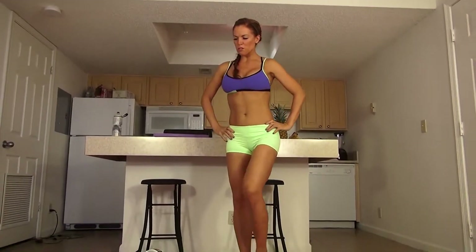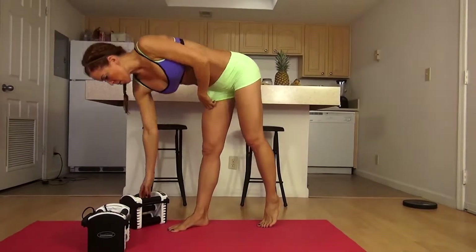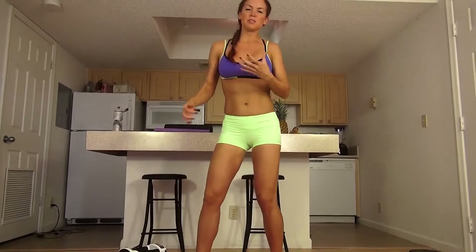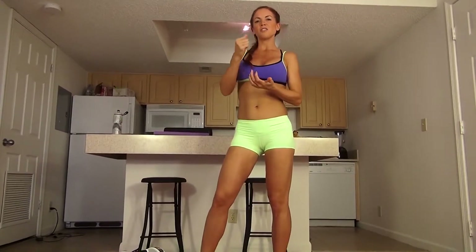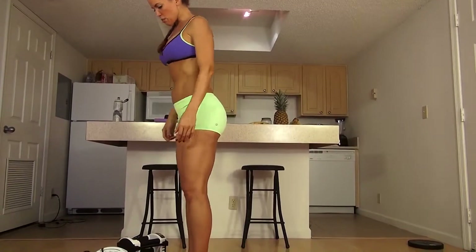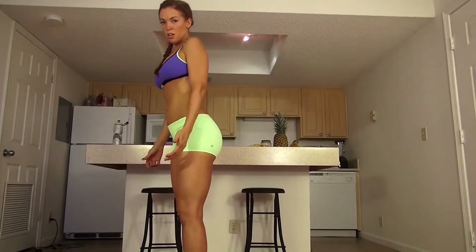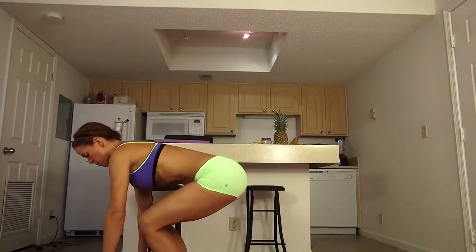Hey everybody, it's Karen Kennedy. Today's workout we're going to be using dumbbells, but today I have the special Power Block dumbbells because they allow me to adjust the weight so that I can continue to challenge myself. I've got my Power Block dumbbells here and I'm just going to do a simple deadlift squat with the dumbbells.